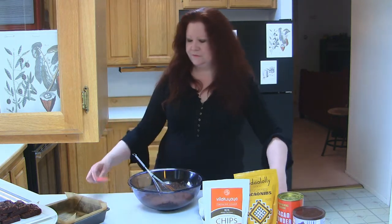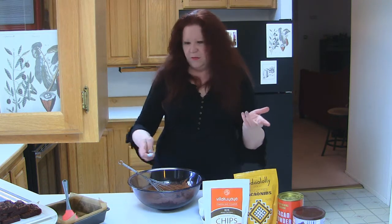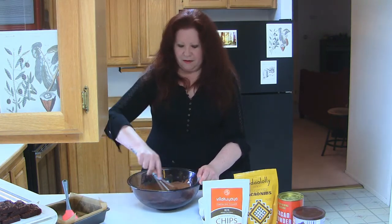Whisk again. Also add in a quarter teaspoon of salt. I don't whisk the salt through the sifter because it always ends up stuck in there — these are brownies, we don't have to get too crazy with it.